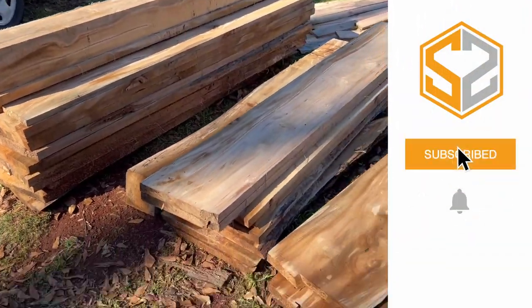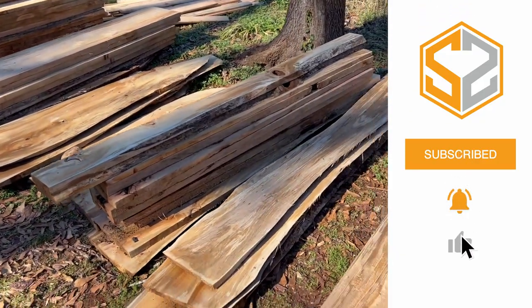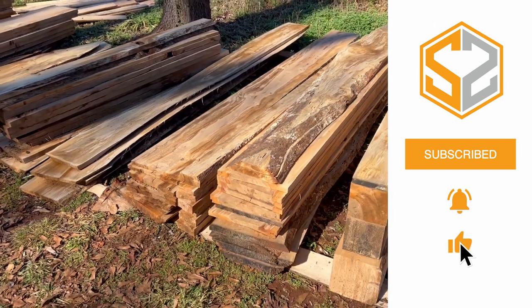Here's all the lumber I have just from those four logs we cut today — it is a ton of wood. I don't know how I'm ever going to use all of this up. I hope you guys enjoyed this video. If you did, hit that like button down below and don't forget to subscribe to the channel if you haven't already. Thanks guys, and I'll see you in the next one.